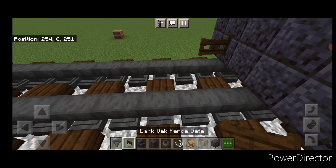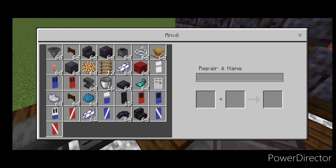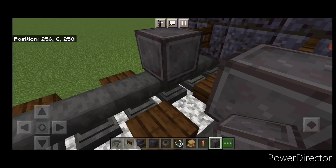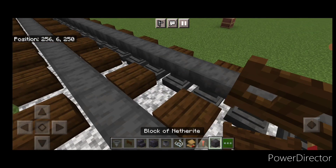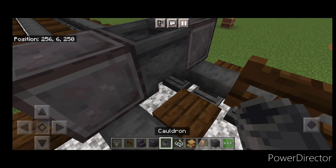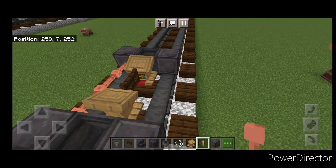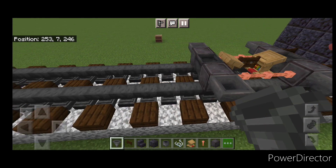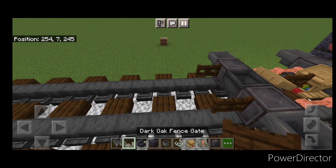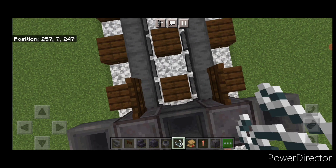Come in front and put a dark oak fence gate on each rail. Behind that, do a set of netherite wheels with a cauldron in between them. Then right here a lectern and a sideways dark oak fence gate in the middle. Skip a block forward, another set of netherite wheels with a cauldron, then a lectern facing this way. Put three sideways lightning rods in between the wheels on each rail here, and a dark oak fence gate on each of these wheels at this end. Then put string on the bottom in between the rails on all three here.